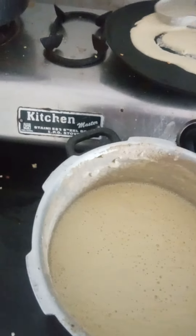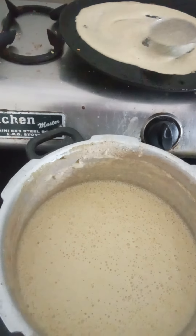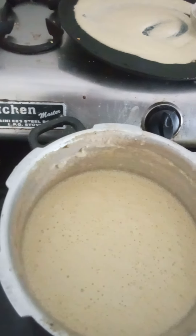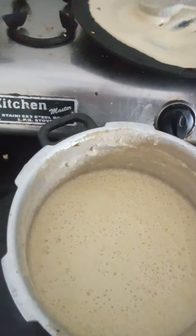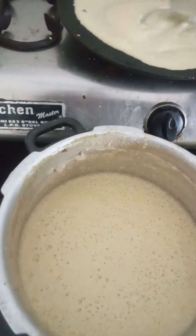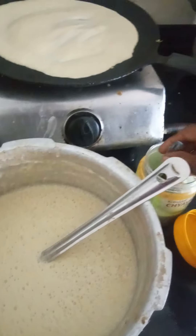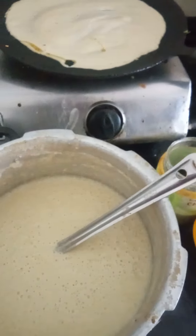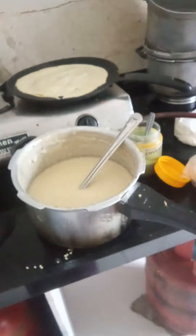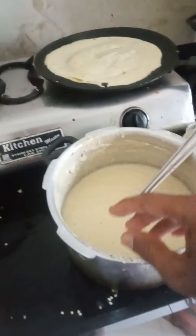The dough is on the ground. I don't know if I'm going to go to the next one.